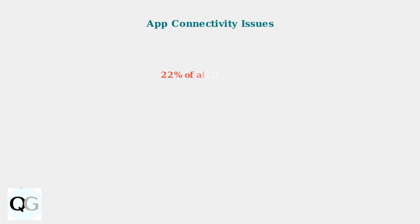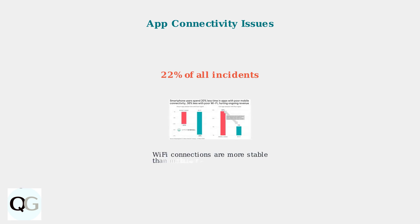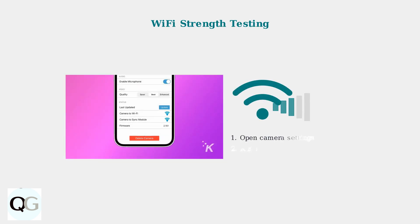App connectivity problems account for 22% of all Blink camera incidents. These issues often stem from poor Wi-Fi signal strength or app synchronization problems. Use the built-in Wi-Fi strength test in your Blink app to diagnose connection issues, then navigate to your camera settings and run the network diagnostic tool.